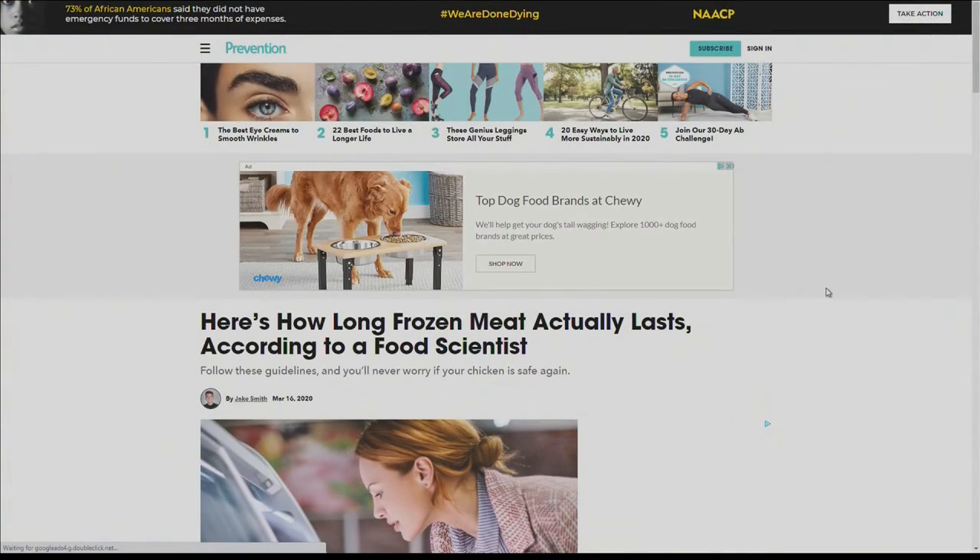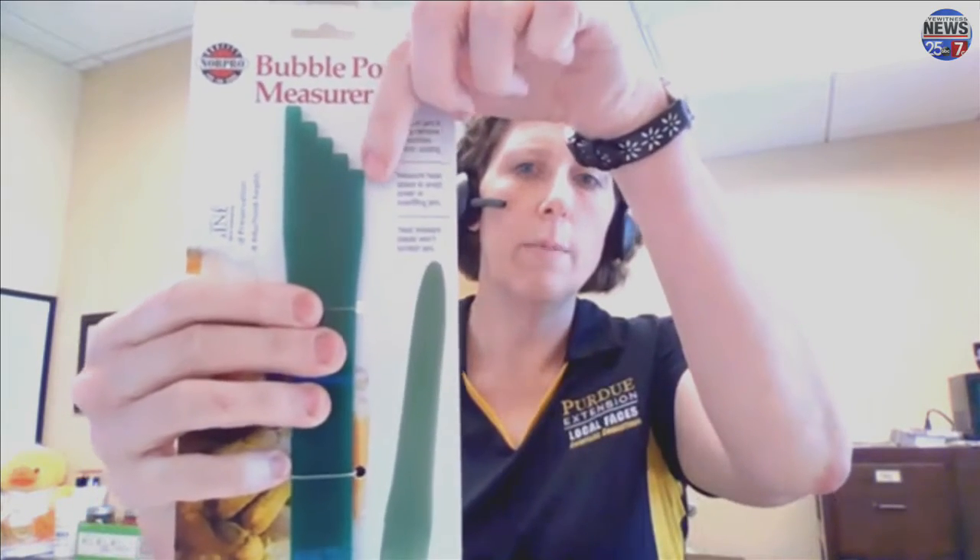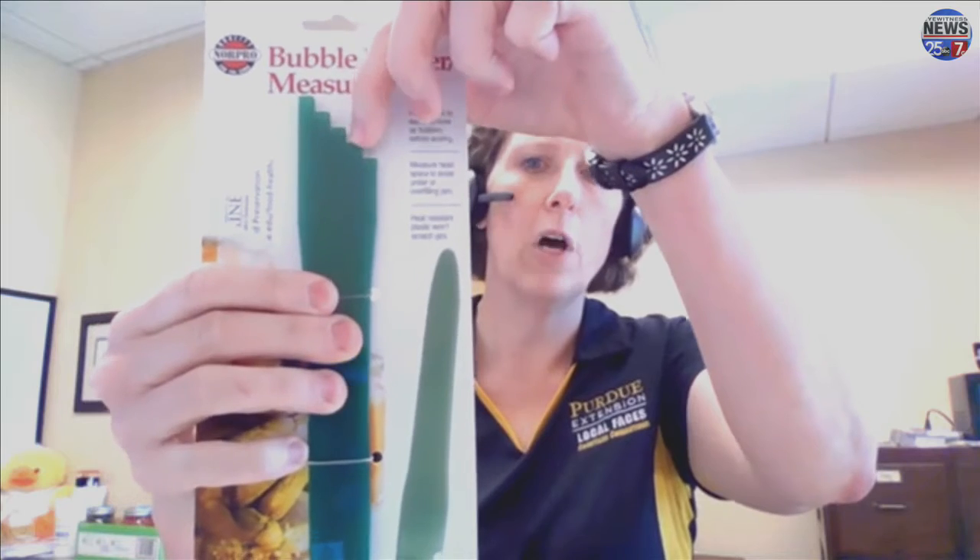Using not a metal tool, but a plastic tool — the bottom end is curved for getting the bubbles out of the jar, and the top end actually has a stair step for helping you measure the head space. That's another common thing folks don't realize — how much it matters how much space you leave empty at the top of your jar before you process them.